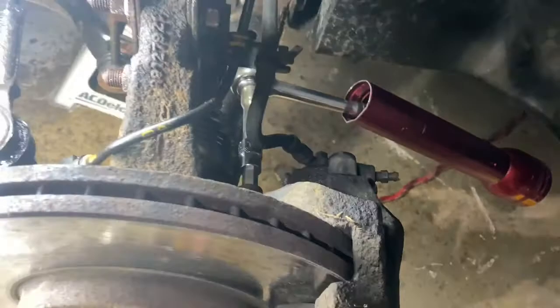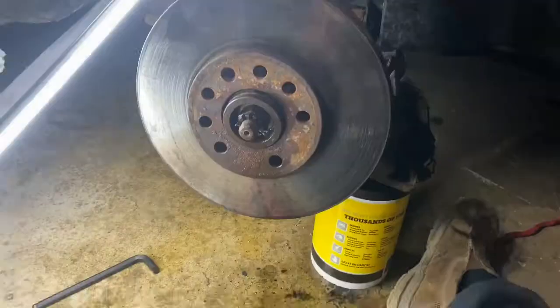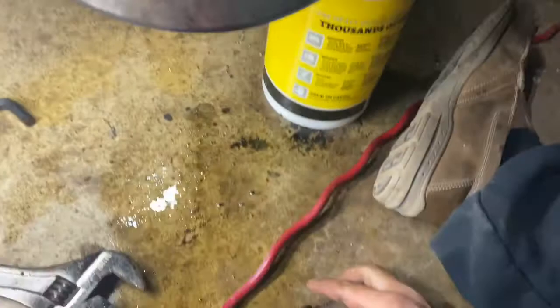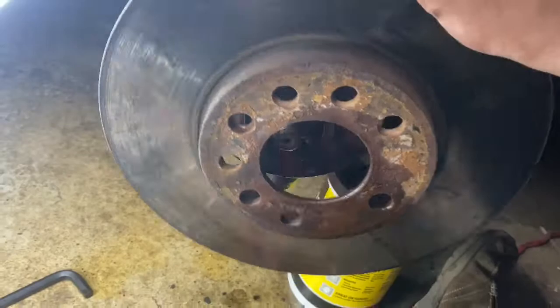I can't hold the camera while doing this, but a little extension will get you there for the top one — just go he-man on it and keep using some PB Blaster to continually get that bolt freed up. Okay, they're out! I got them. I got my caliper off and it's sitting on the rotor, which is going to come up next — it'll come right off.